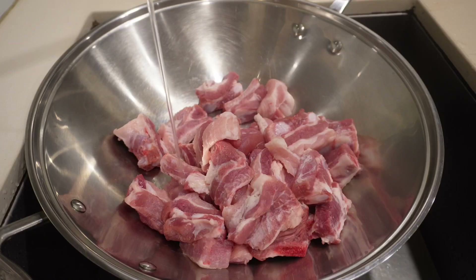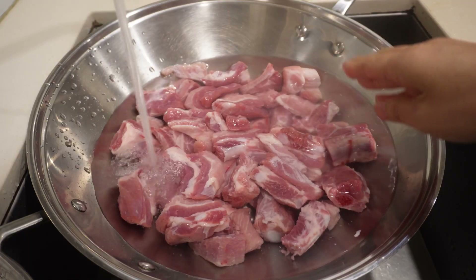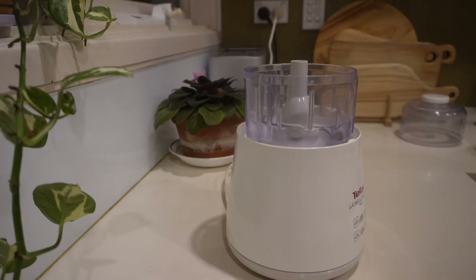I have bone-in pork short ribs, which I have trimmed the fat off and rinsed. Firstly, I'm going to soak the pork in cold water for an hour to remove any impurities and blood.